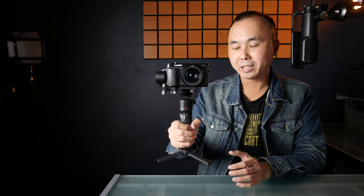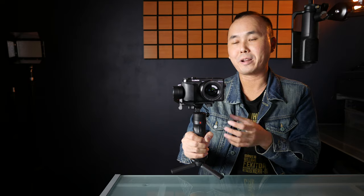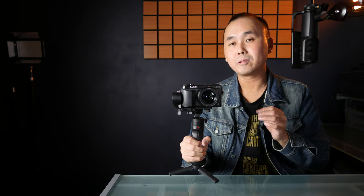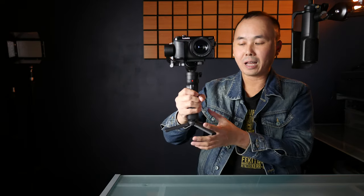When I took the gimbal out of the box, it is definitely very small as well. I already have the tripod attached and a camera on it — when I remove both of them it is very small. But while the size is small, it also feels quite light, and the build quality is absolutely fantastic. The body of the gimbal is made of metal, so when you hold it in your hand it feels very solid and very well made.